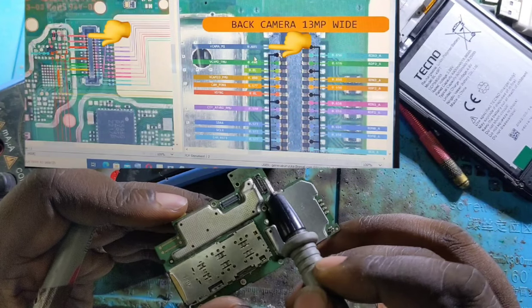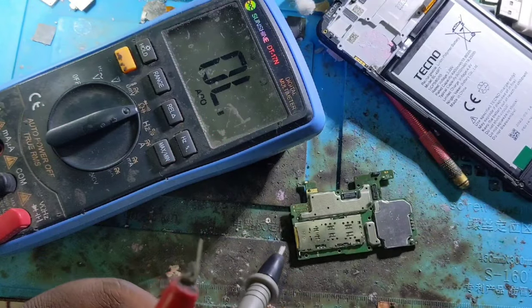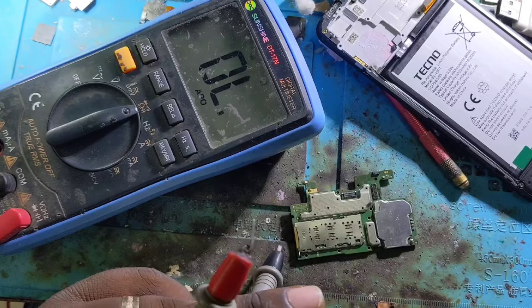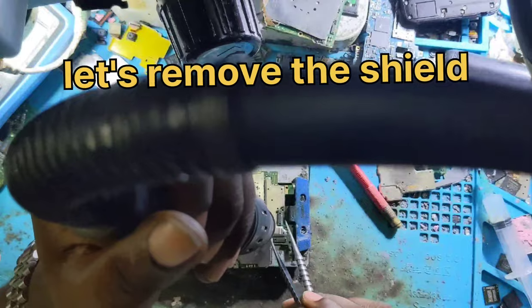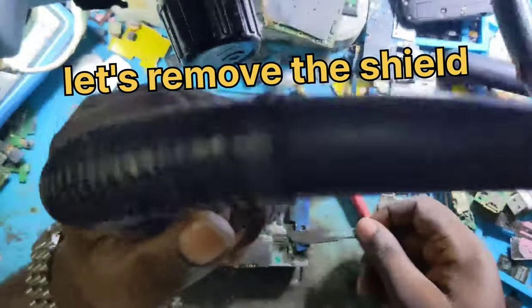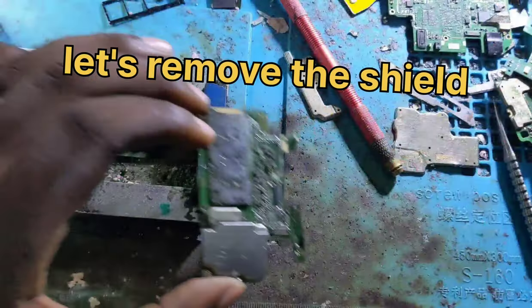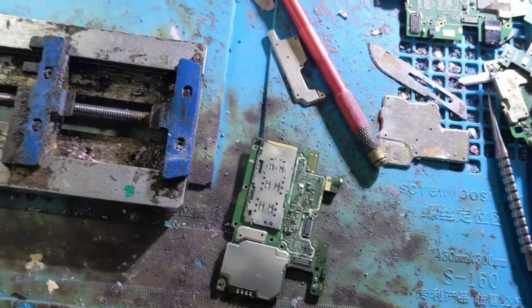It means that you have a problem on the motherboard. This is also the schematic. Now we are moving the shield so that we can test and check every component that is related to the rear camera.